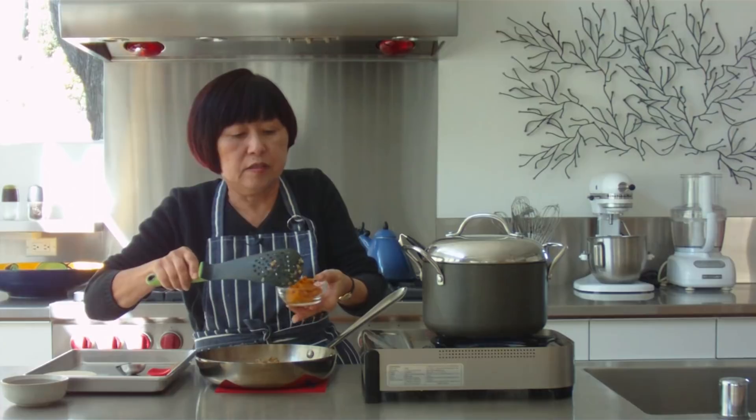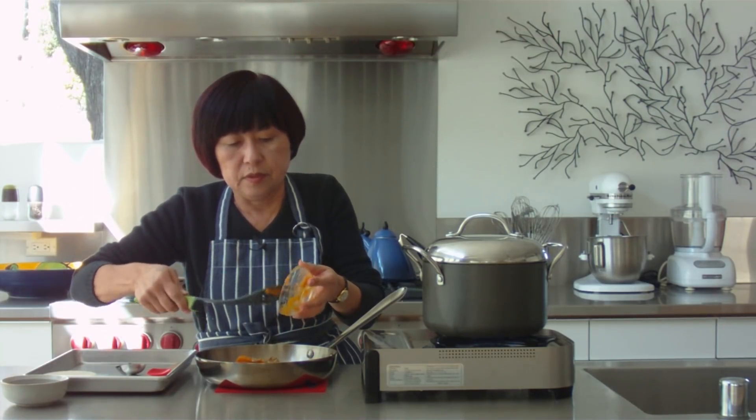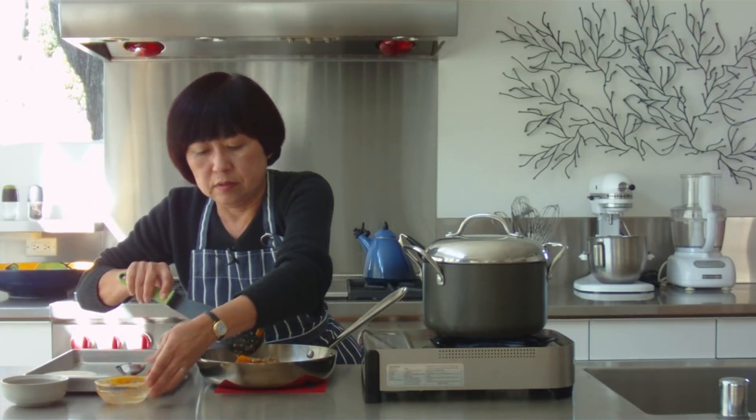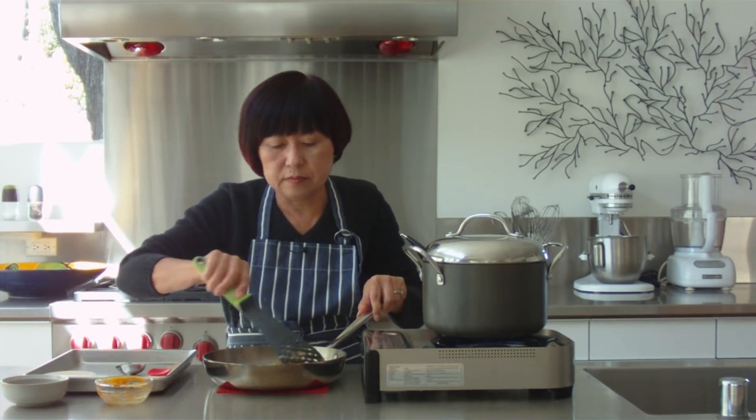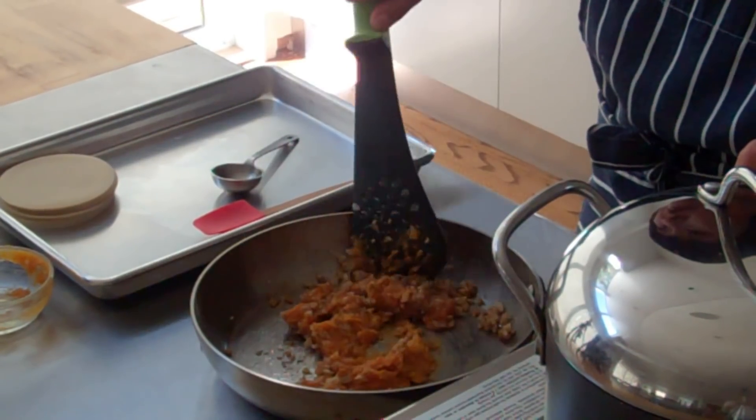Now I'm going to add the pumpkin and stir this around. This is my filling — you can see how quick this is to make.